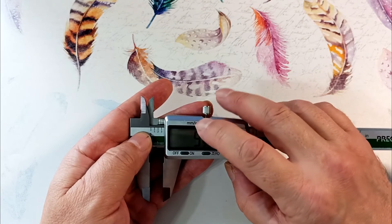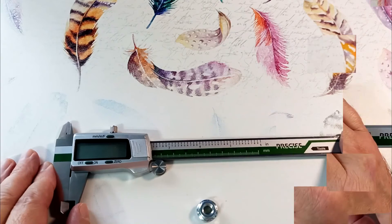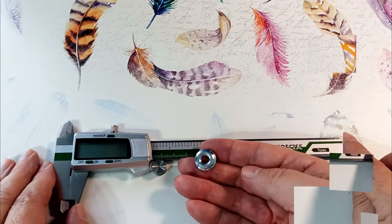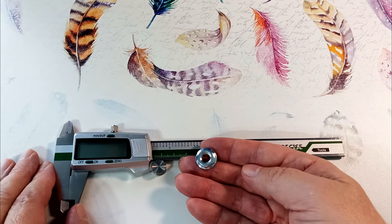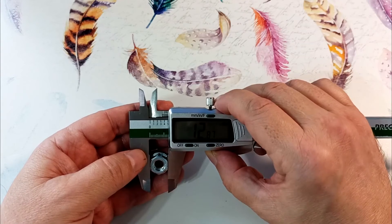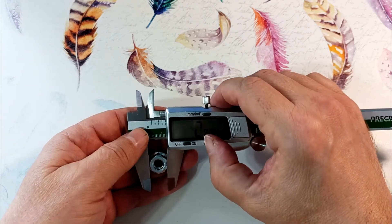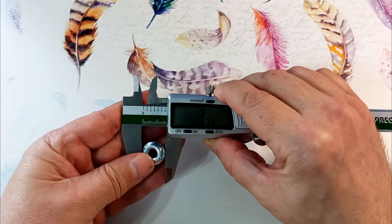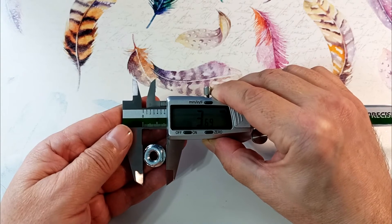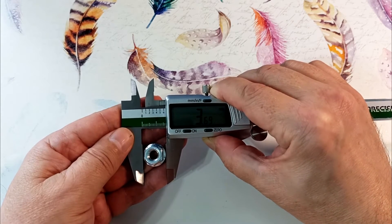The conversion also shows 0.374 inches. This caliper makes it easy to calculate relative values — for example, how much greater is the diameter of a press washer than the size of a nut. We measure the nut: 12.87 millimeters. Now we reset the readings and measure the diameter of the press washer, and the device shows a relative value of 3.69 millimeters — that is, the press washer is wider than the nut by this value.